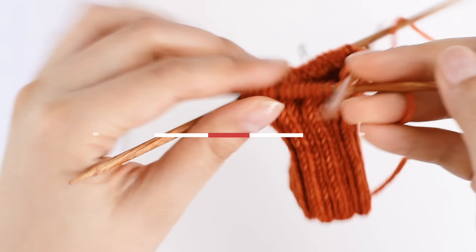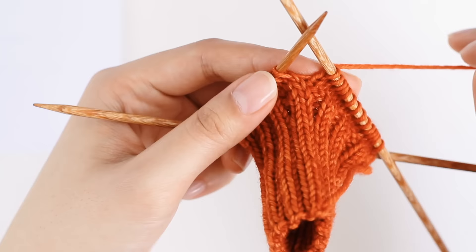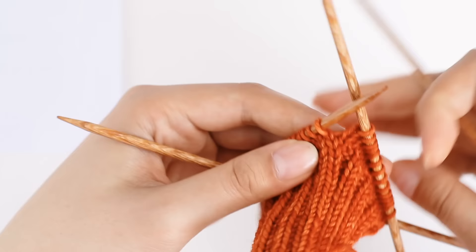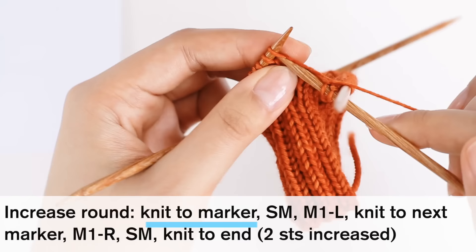I've just done two rounds even, and now we're going to move on to the increase round. This is exciting because the increase round is what turns our tube into a mitten that can accommodate a thumb and fingers — it's really what shapes our mitten. For the increase round, what we're going to do is knit to the first marker. Let's start our round just by knitting all the way over to our first marker.